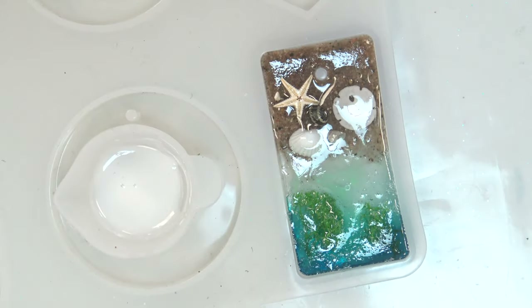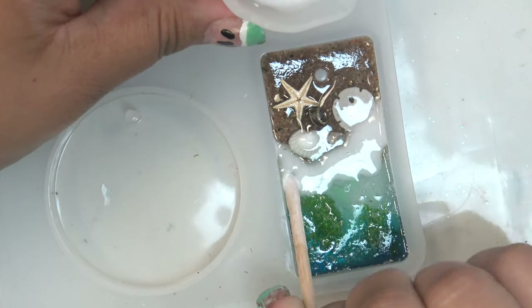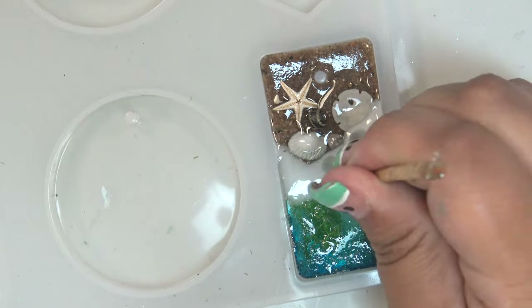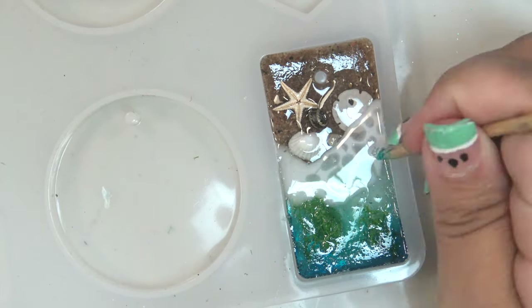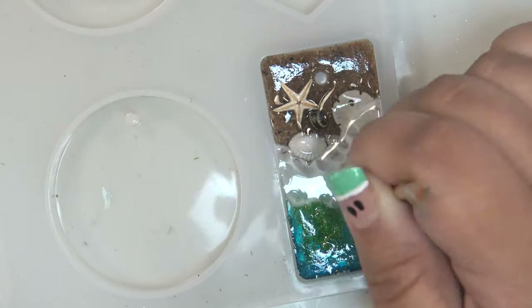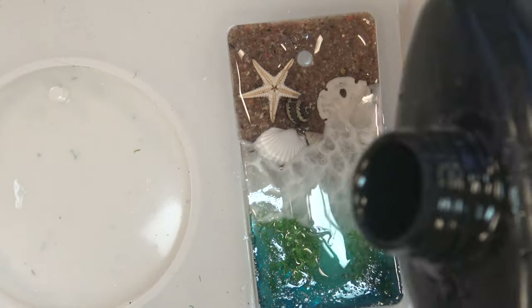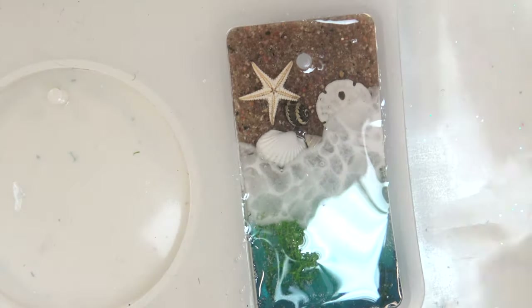After that I added seafoam — I wish I had done it for the whole water area instead of just one strip across the middle. The process: add a layer of UV resin mixed with white calligraphy ink, then drop in little dollops of clear resin on top to make that almost lacy texture seafoam has, then cure it quickly before it has much time to level out or distort the bubbles. After another one minute cure, I added a layer of clear resin to fill the rest of the mold and gave it a final five to seven minute cure.